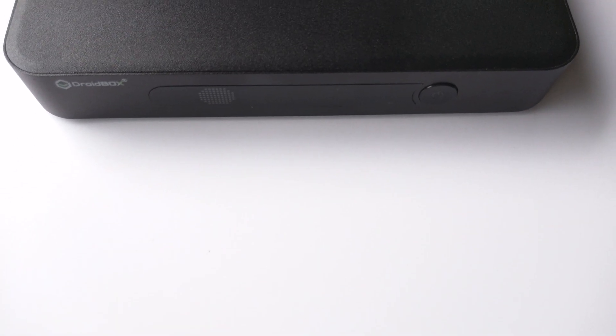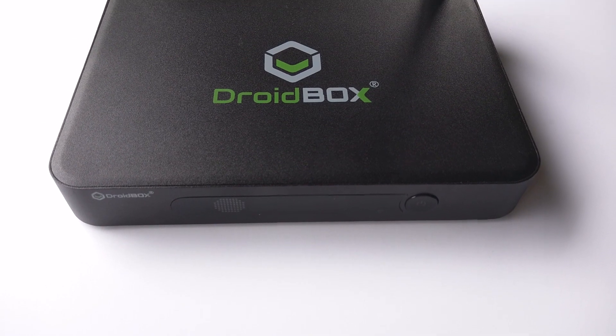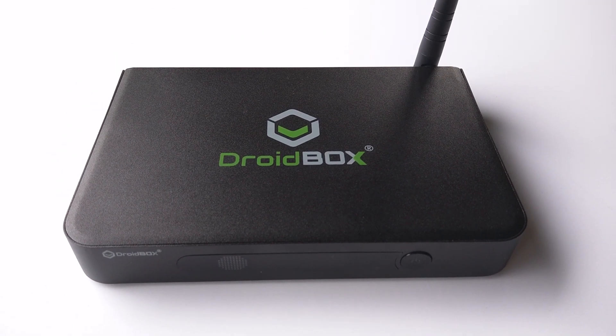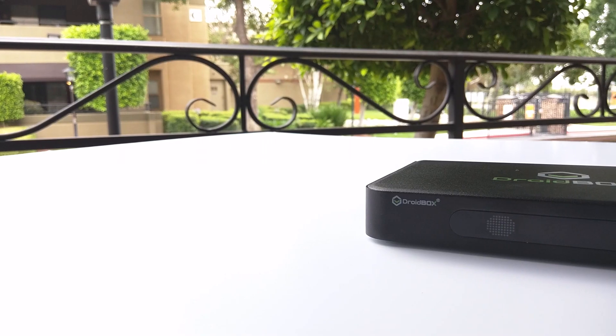Okay, so meet the T8S. This device is far different from your regular T8 devices you've seen. With that said, Droid Box has managed to dual boot Android OS and OpenELEC in their device, so you can get the best of both worlds.